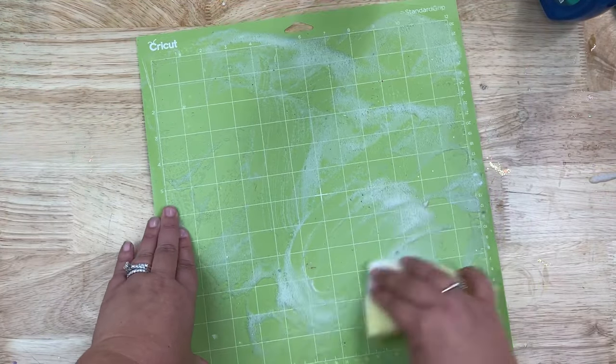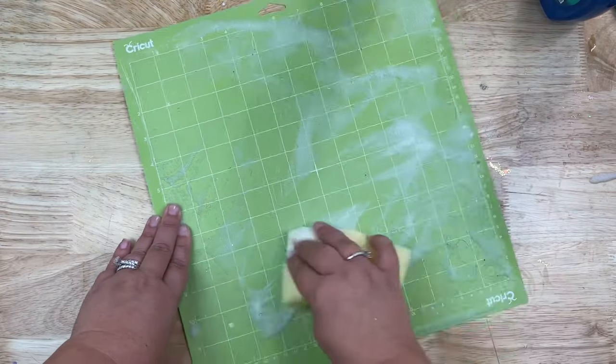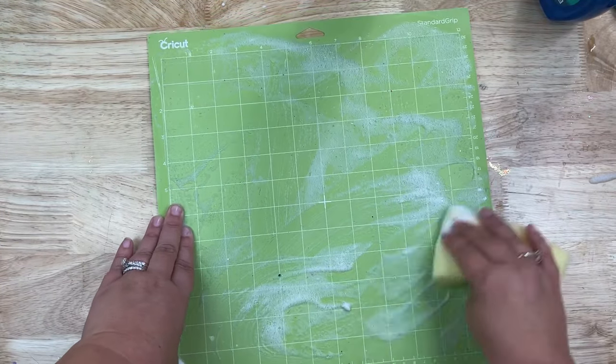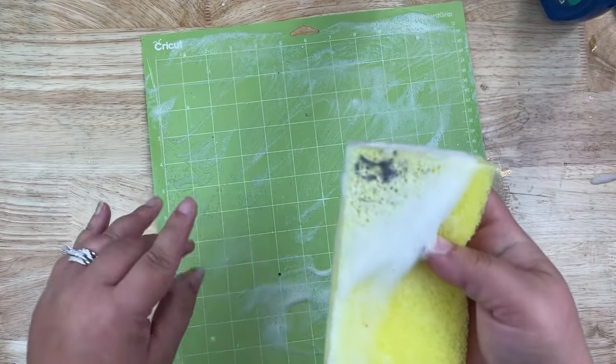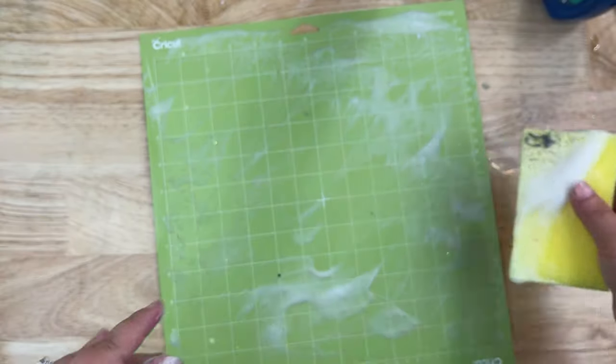I let it sit for a little bit so that the Dawn dish soap could sink in onto any of those little vinyl backing pieces stuck on the mat. Then I give it another swirl motion with my sponge one more time. Again, more debris came off.